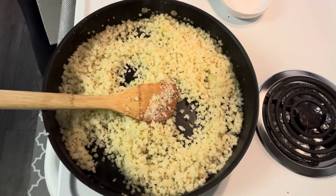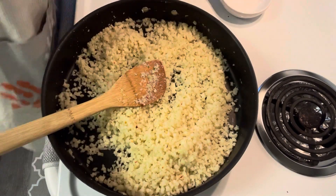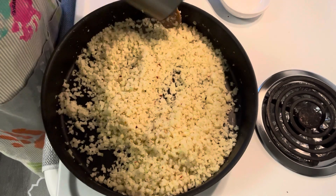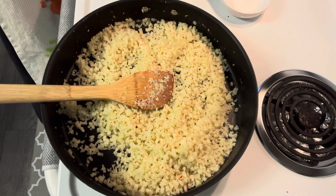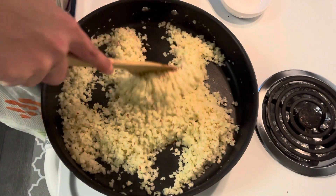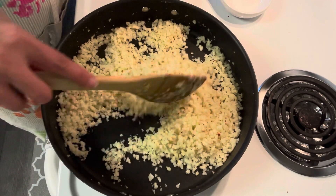We're going to add some salt and then some pepper — black pepper. It's been 15 minutes, so it's time to take this off the heat.